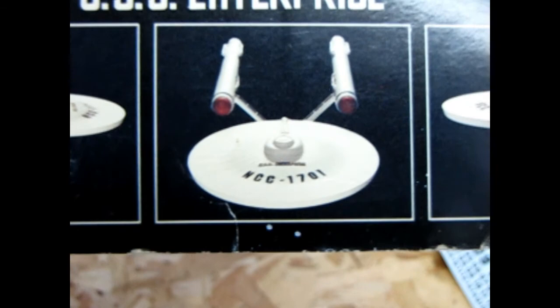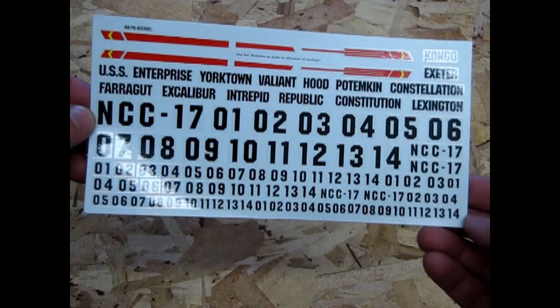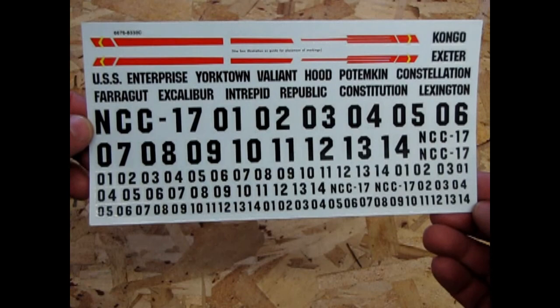It still does give you a good representation of the Enterprise no matter how you slice it. Just think — when you were a kid like myself, all the way going back from 1973 when this decal sheet came in up to 1996, which I think was the last edition of this kit, these were the decals you actually had. So this is the kind of Enterprise you would have built back in the day.